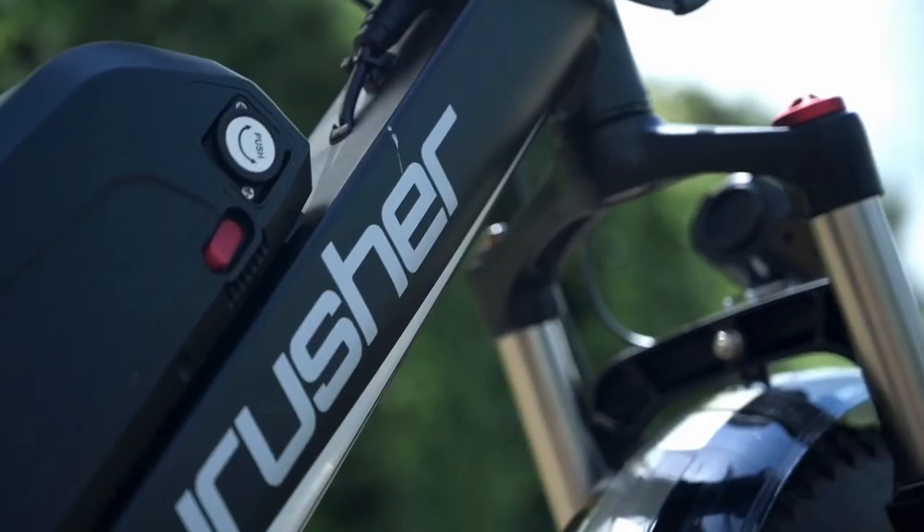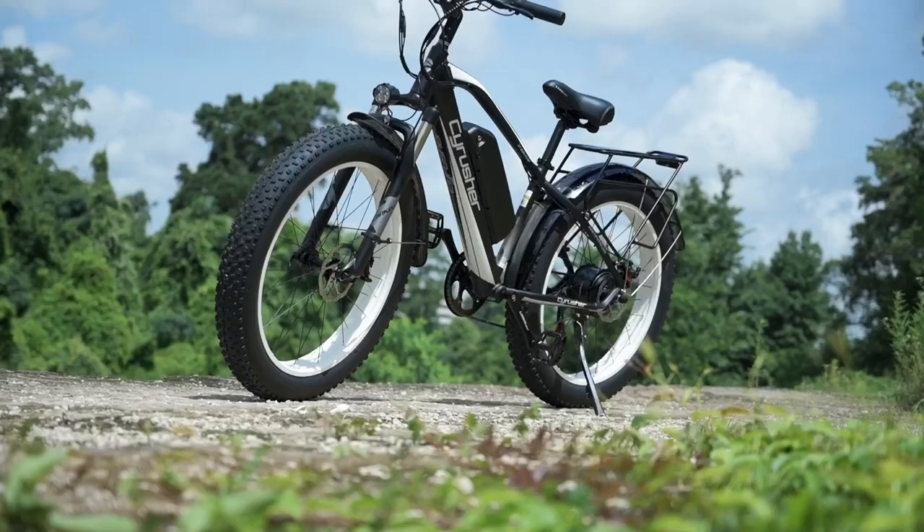Welcome back to another Innovation Review. Today we're going to take a look at the Cyrusher XF650.